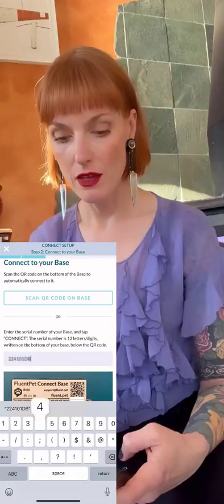Those are the two lines of numbers right under the QR code, and you'll want to enter those all in uppercase. Then I'm gonna hit connect. Connected!